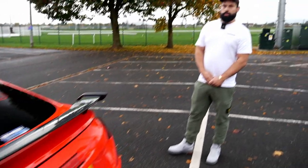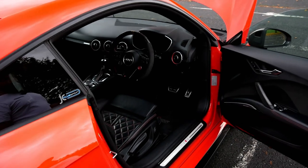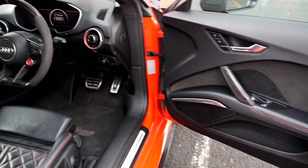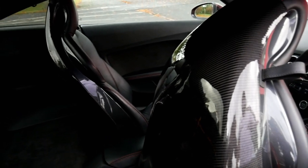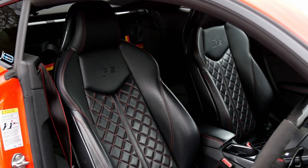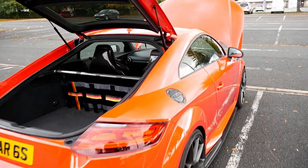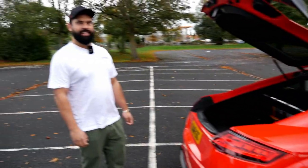Inside, the carbon theme carries on with a carbon steering wheel, carbon paddles, carbon skins, door handles, centre console, seat backs — it's epic. There's also a carbon rear bar and German flag net by JC Clubsport, with a carbon false floor in there as well. Really really cool — I think that's pretty much everything. Let's get it fired up and go for a quick spin.